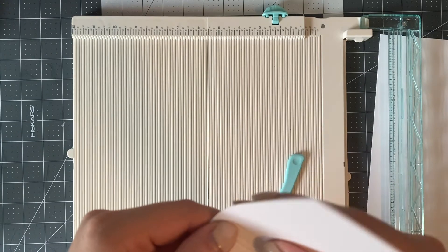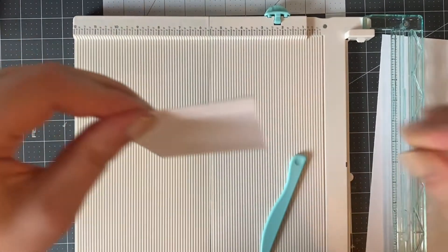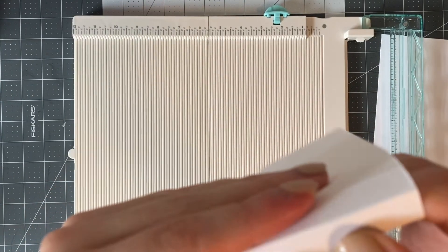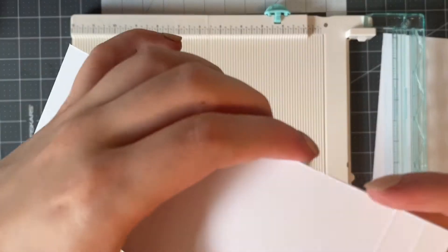This next part is super easy. Once you make all the score lines, you're going to fold each of the score lines over in the same direction, and once you fold over each score line it should look a little bit like an arch.